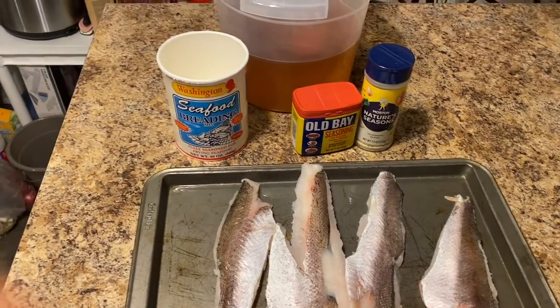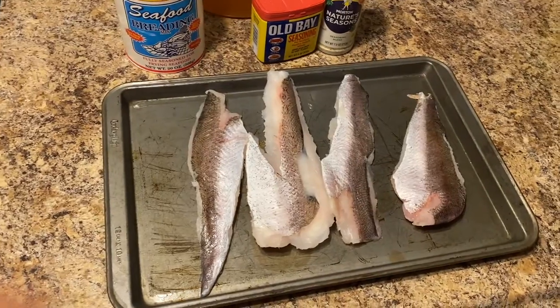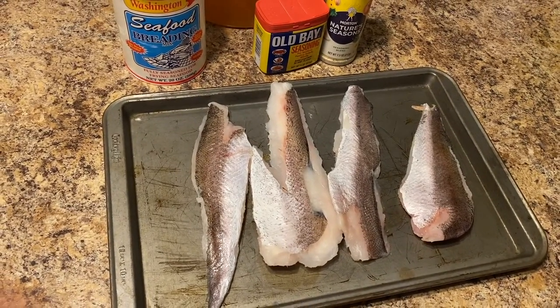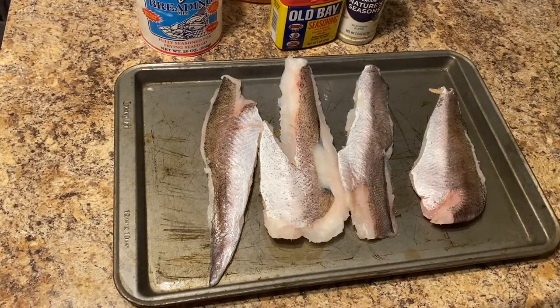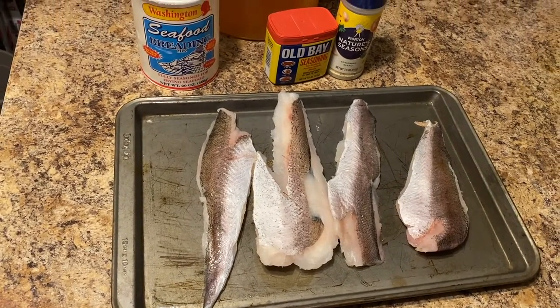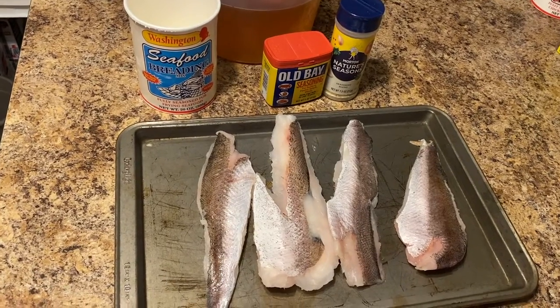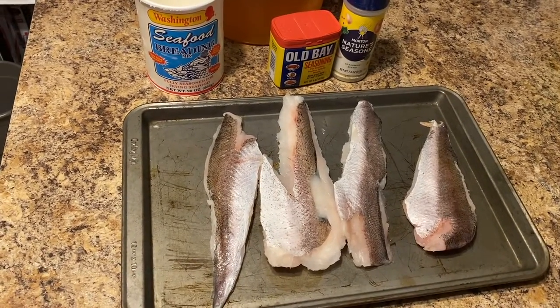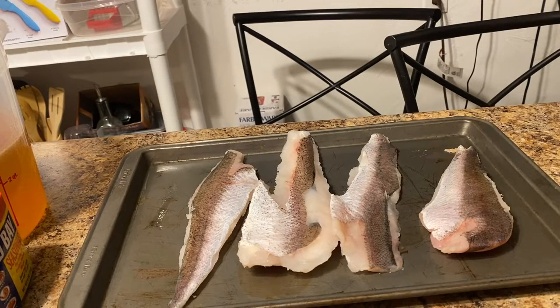Welcome back everybody to Heather's East Kitchen. On tonight's video we are going to be making some fried whiting. I got this fish from my local fish market and we're going to be using some very simple ingredients tonight, but it is going to have your fish tasting delicious. So if you want a good recipe for some whiting, make sure you guys stay tuned for this video.